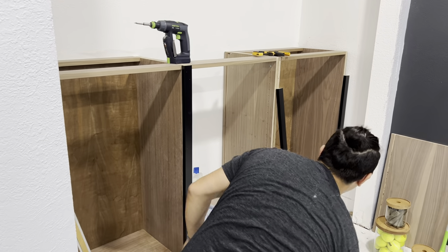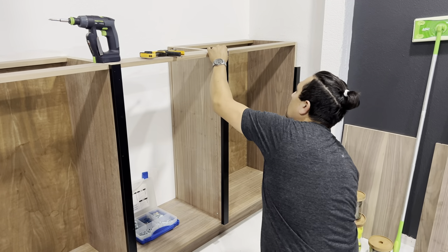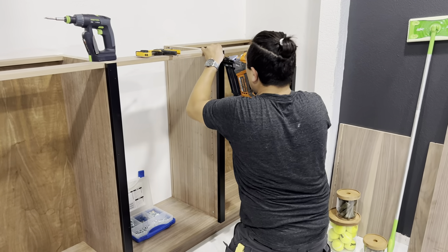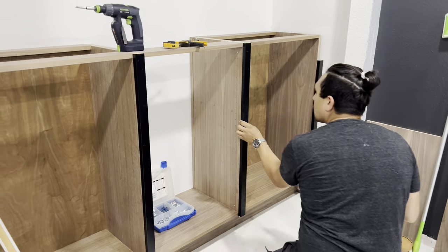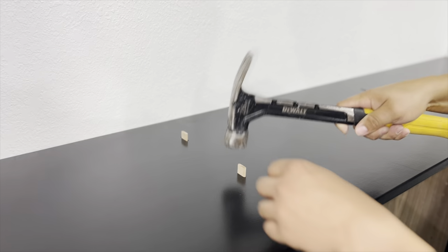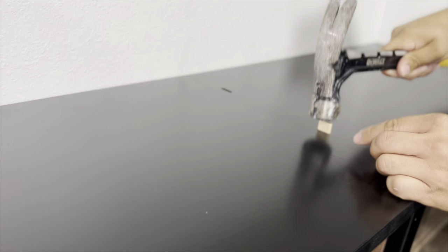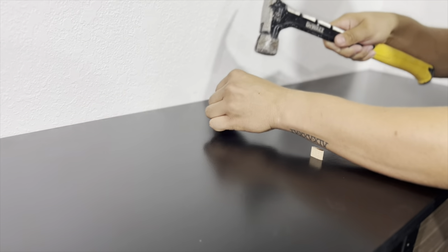After so many days we are finally, finally putting it together. I'm so excited to see it getting in place and looking like a closet. I know DIYs take longer than if you buy it from Ikea or from a place that does cabinets, but it took a lot longer than what I was expecting. But I'm so so happy that it's finally here and it looks just like we want it to look.